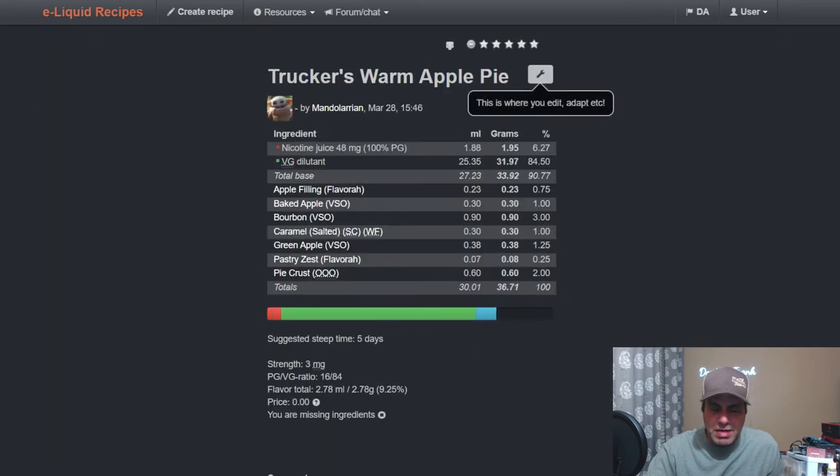Trucker's Warm Apple Pie from Larry Mandalarian uses it at 1% with VSO Bourbon — no surprise there — baked apple from VSO, apple filling, green apple, pastry zest, and some lemon pie crust.